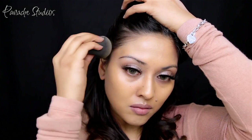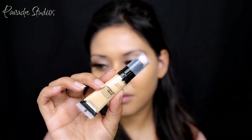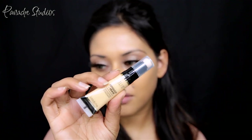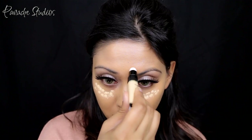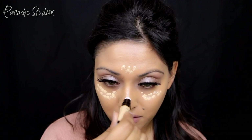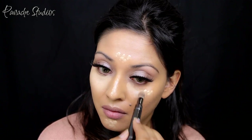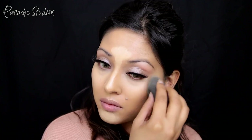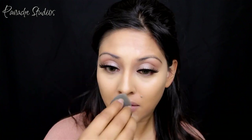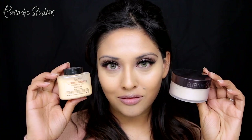For concealer I'm using Milani's Retouch and Erase in the shade Medium. I'm also going to use it to highlight down the bridge of my nose, center of my forehead, and chin. I'm using a small tapered synthetic brush to spread this out, then going in and blending it with my Beauty Blender. I've been liking this method a lot — the brush gets close under the eyes and then the Beauty Blender presses the product into the skin for a smooth finish.